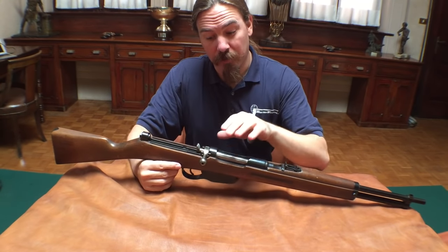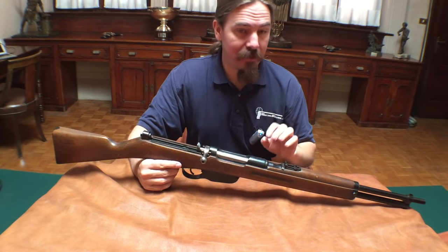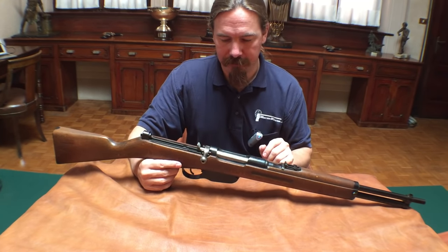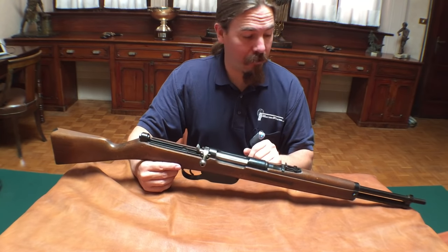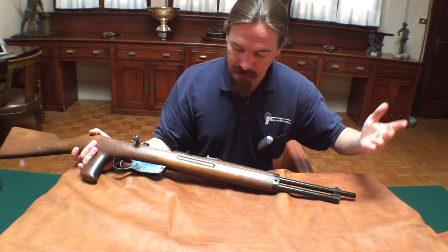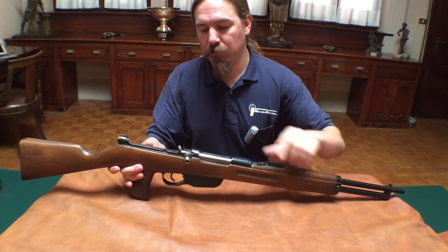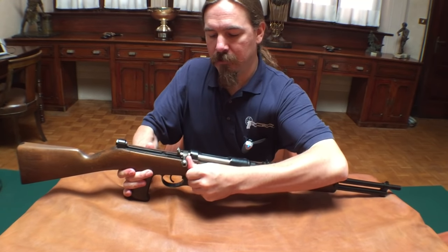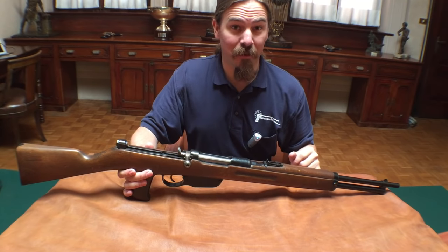Unfortunately the recoil spring in this and the action is really stiff and sticky, so I can't really do much to demonstrate it for you. However, you can pretty clearly see how it works. Gas has been tapped right here at the front of the barrel, with an op rod down here connecting to this block on the bolt. And that's all there is to it — really quite clever.